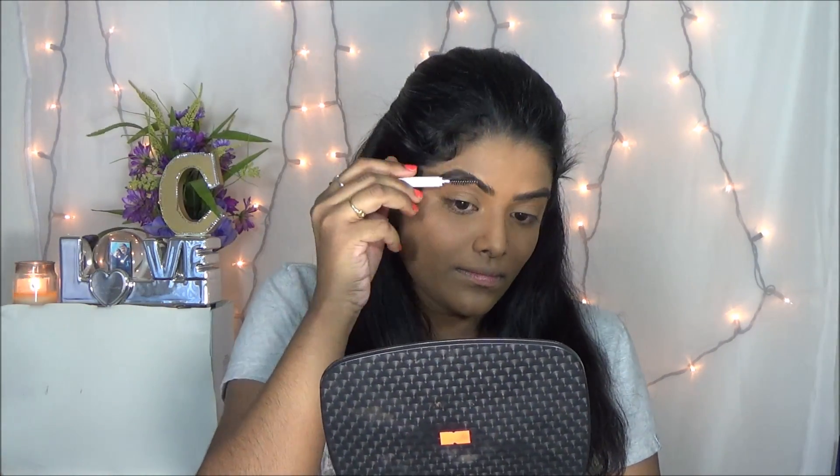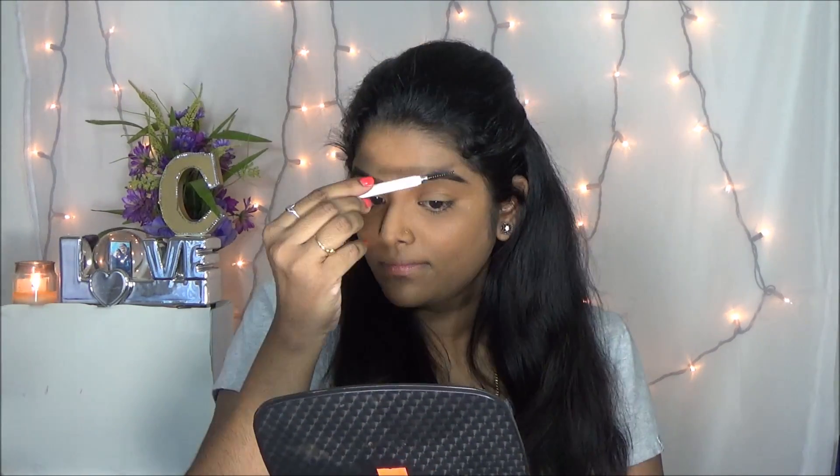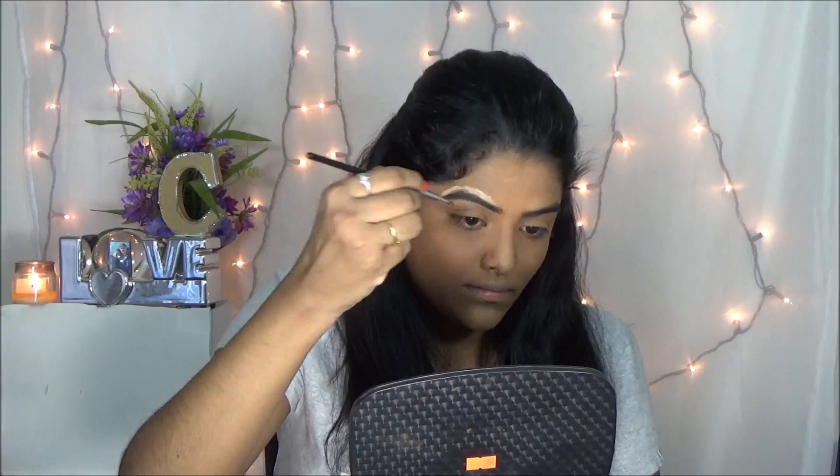Then I am just filling my eyebrows with the Elf eyebrow pencil and I am going with my natural shade. Then I am using my Rimmel concealer to highlight my brow bone area and as well as the bridge of the nose.